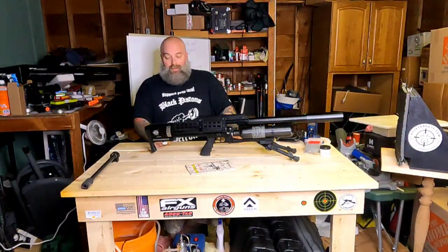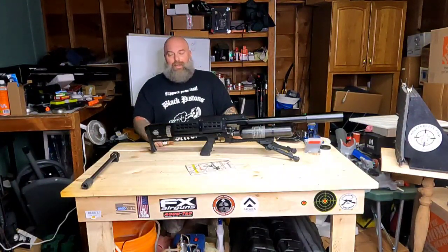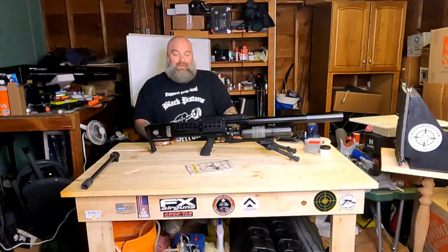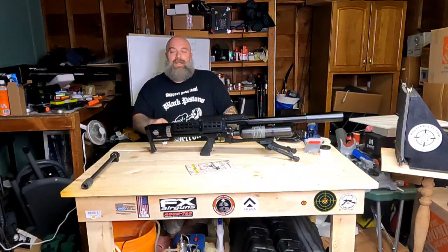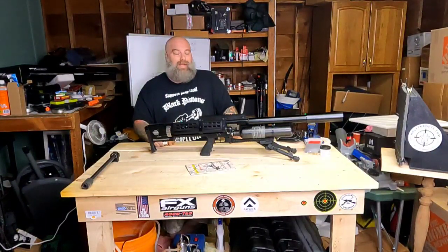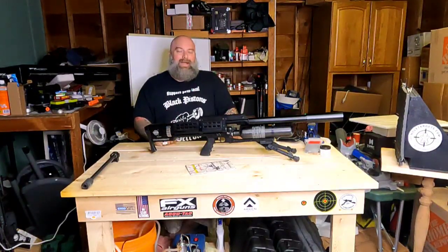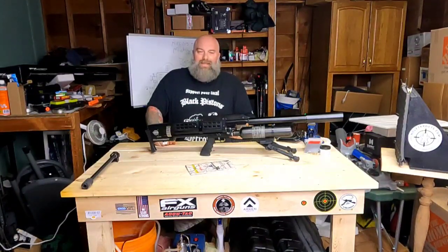We will get this thing topped off with a scope, get it out to the range, and bring you guys some range time with the Rattler coming up really soon. Till next time, I'm Moose from Air Guns of Michigan — be good to each other and God bless.